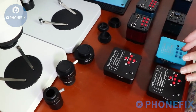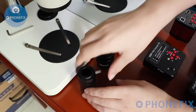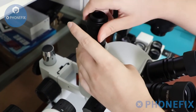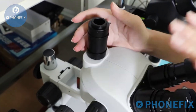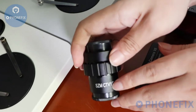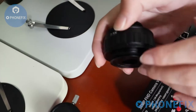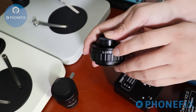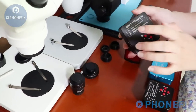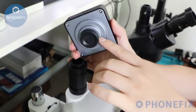The next step, I should install its adapters. Before that, I would introduce its adapters. You have different choices: a 0.5x adapter — you can remove it. This one is 0.5x. Next, I will install the 38MP camera on this trinocular microscope. Before that, please remove its cap.